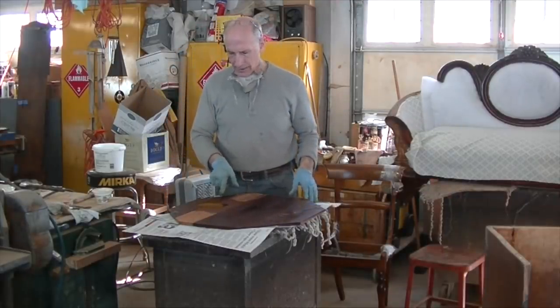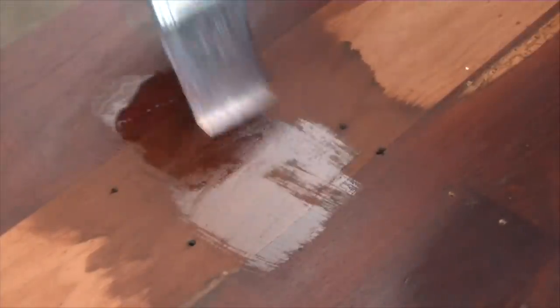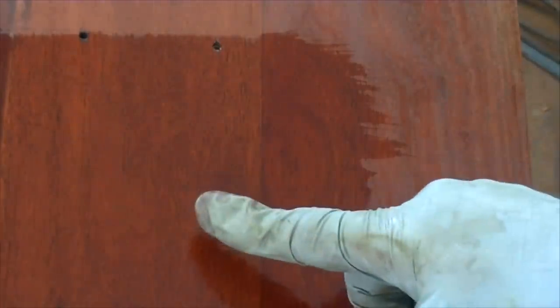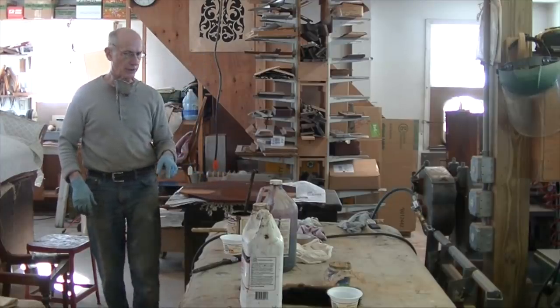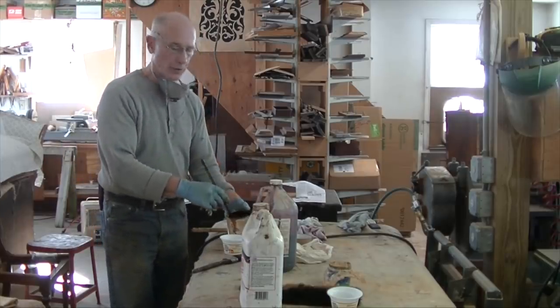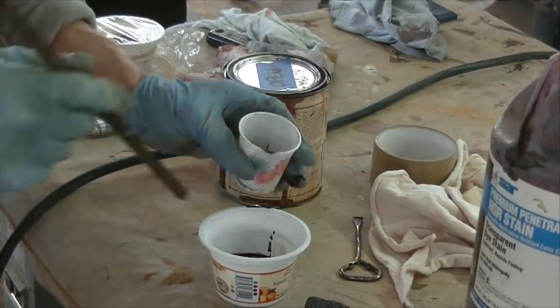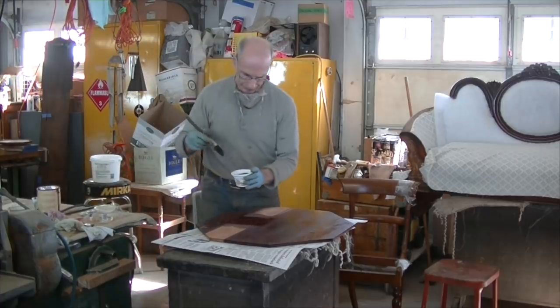I've let the stain dry for a couple of hours and put a little finish on it. It's not bad — it's a little light, which is good. I can always make it darker if I have to. It could be a little redder and a little darker. So I'm going to experiment — take the same oil stain I used on my sample area, put a little in the cup, and add a little dark red mahogany dye stain to see if they'll mix together and change it. In theory the dye stain shouldn't mix that well with the oil, but I'll give it a try.